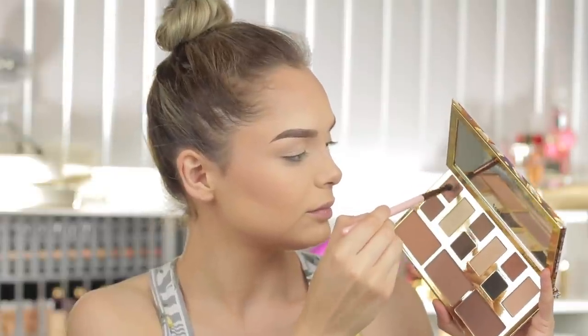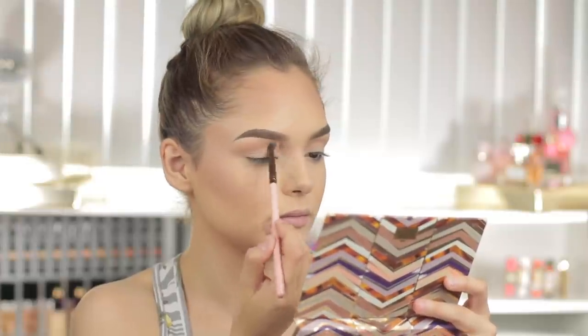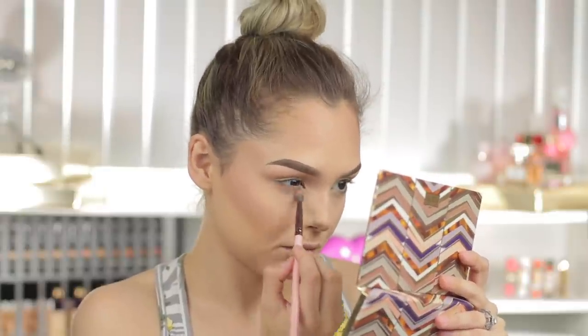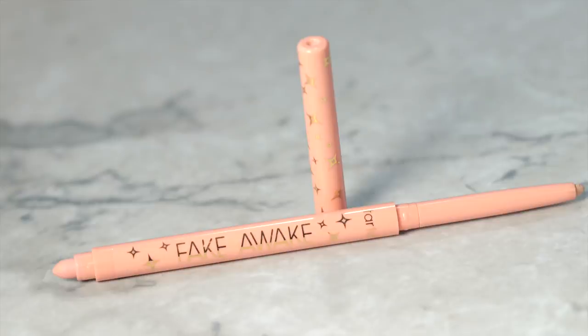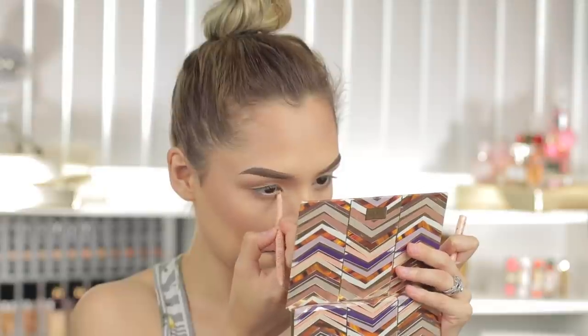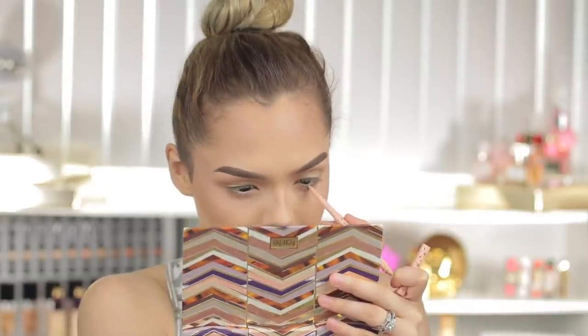For eyes, it's going to be very simple. I'm picking up Journey from the Clay Play Palette and intensifying my crease as well as my lower lash line. I'm also going to be taking Sauce Style and applying that onto the lid. To look more awake, I'm taking Fake Awake liner and applying it to my waterline — adding a nude to your waterline makes you look more awake, so the name fits perfectly.